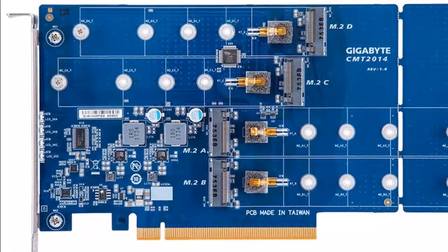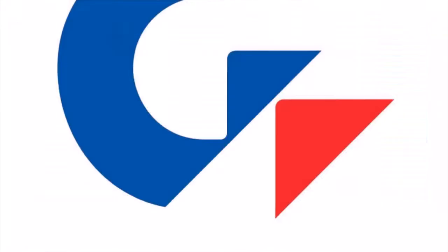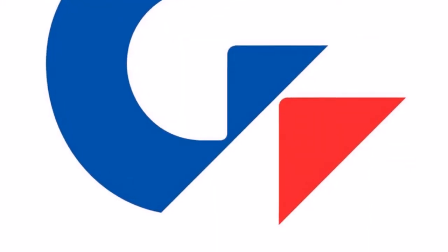Unfortunately, no information on pricing or worldwide availability has been released as yet by Gigabyte, but as soon as information comes to light, we will keep you updated as always.